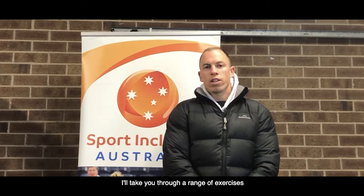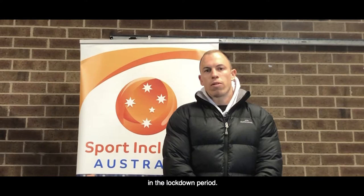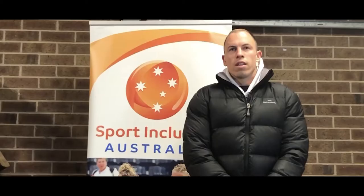Good morning everyone. My name's Dean and welcome to the second installment of the Sports Inclusion Australia fitness series. Today with my assistant Georgia I'll take you through a range of exercises to progress from what we started in the first segment. Hopefully you enjoy it and get something out of it, and we hope you're all staying safe and well in the lockdown period.